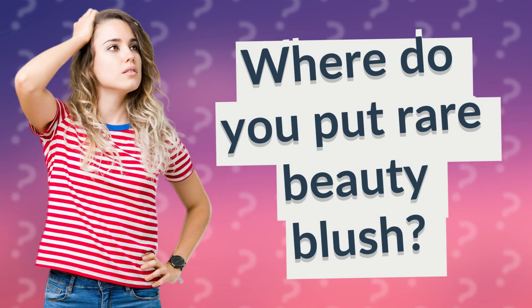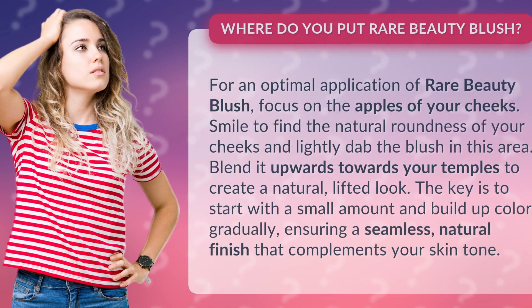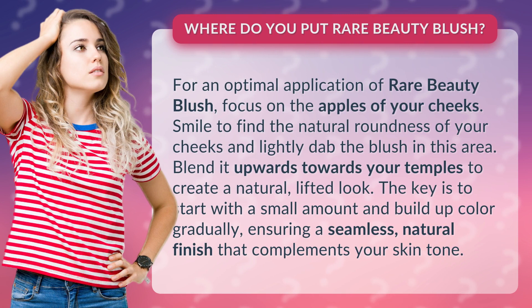Where do you put Rare Beauty Blush? For an optimal application of Rare Beauty Blush, focus on the apples of your cheeks.